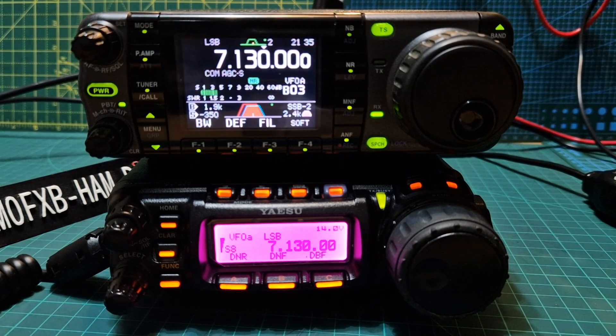So here we have two HF/VHF all-band, all-mode radios, 70cm. They do not have antenna tuners, but they have lots and lots of functions packed into them. I thought I'd show them side by side.